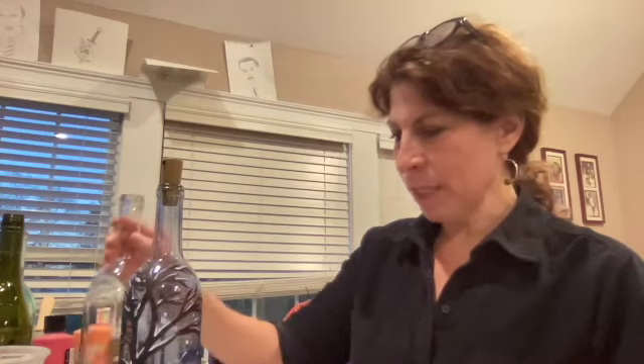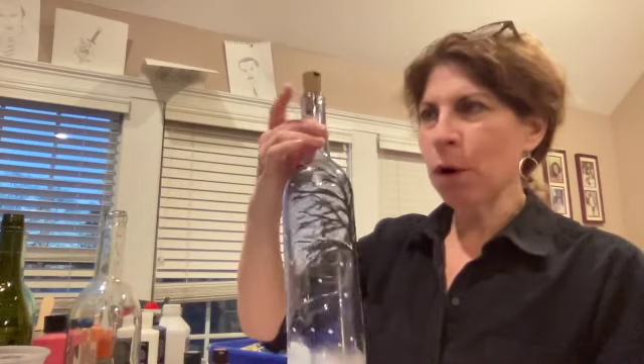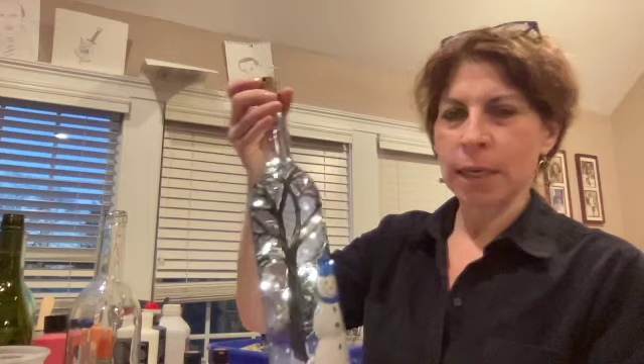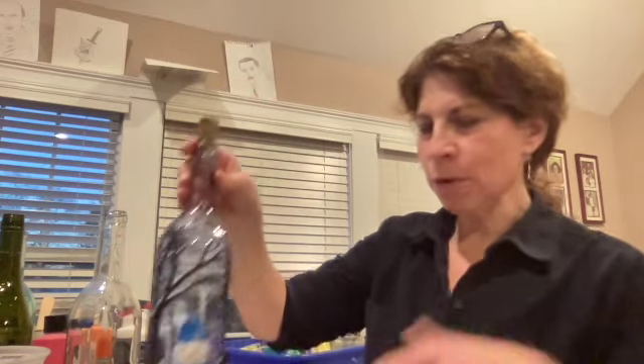Hi, my name is Betty and thank you for signing up for your snow scene paint night. I hope you all have a great time. Today we're making this light up snow scene wine bottle, battery operated. One of the nice parts about taking this class through a recorded workshop is that you get to pause me and play and rewind, and I will also give you my information if you want to email me with any questions.